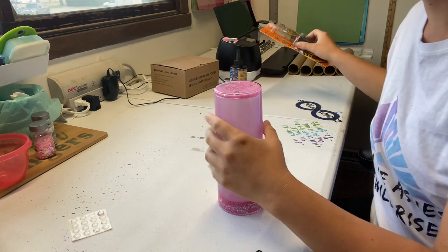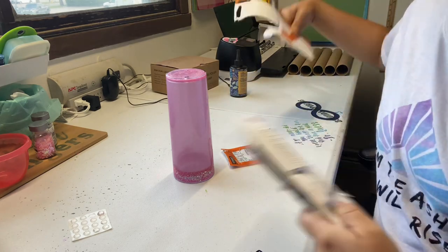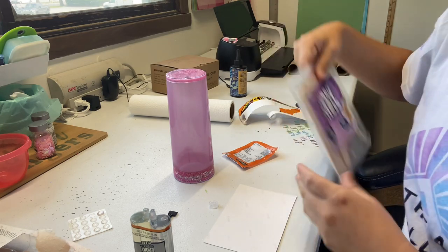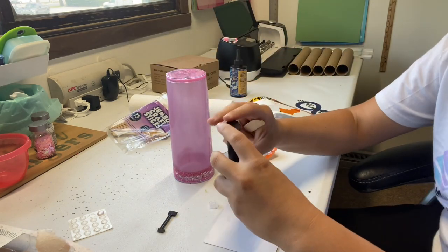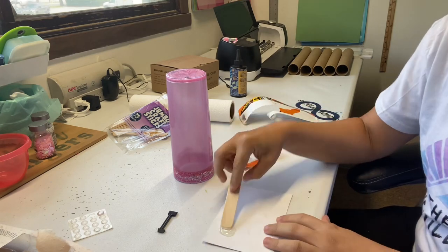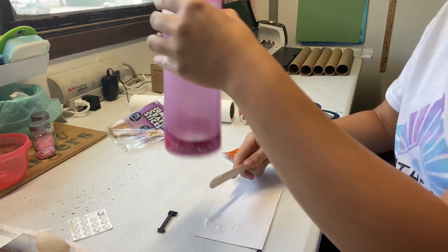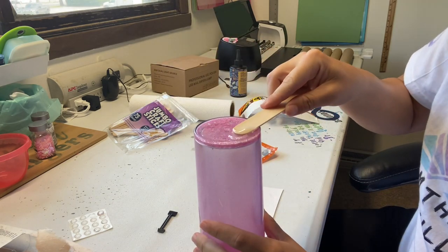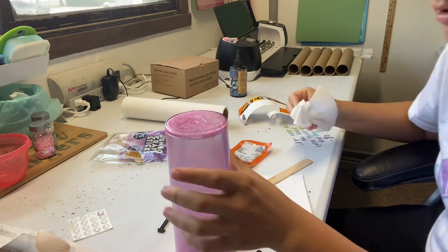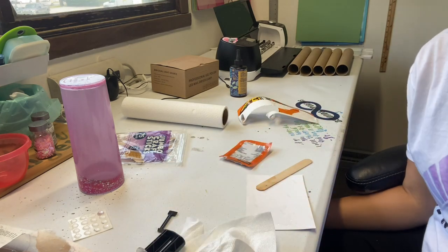Everybody I've seen — if they don't use the bumpers, they use this Gorilla Glue Epoxy. So I'm going to do that. I've heard this part is very important and that you need to definitely mix it for 20 seconds. I think it's been 20 seconds, so I'm just going to get a good goop of this and we're just going to plug this hole. Okay, looks like the hole is plugged. Now we'll wait for 30 minutes and we'll see what it looks like.